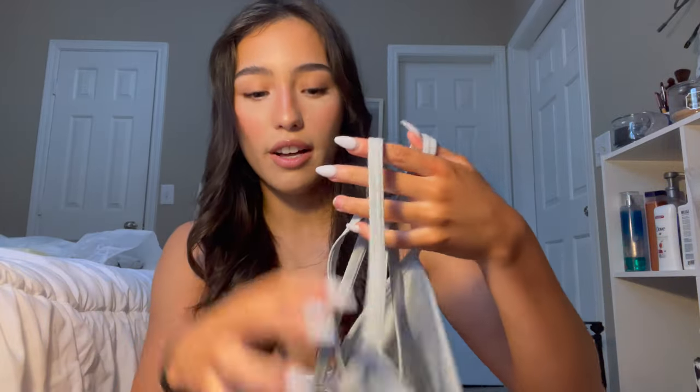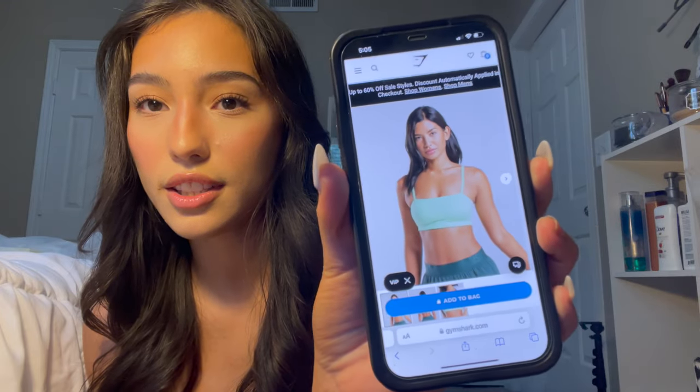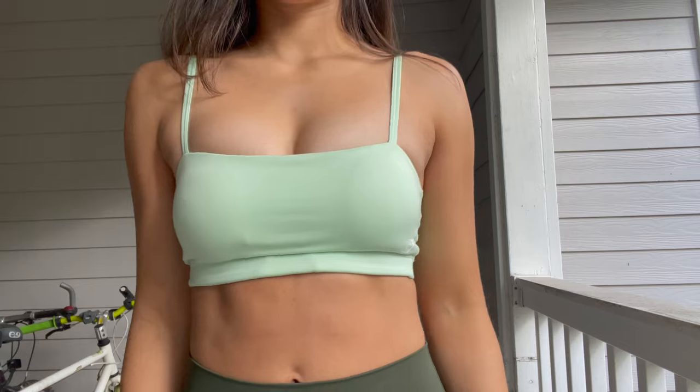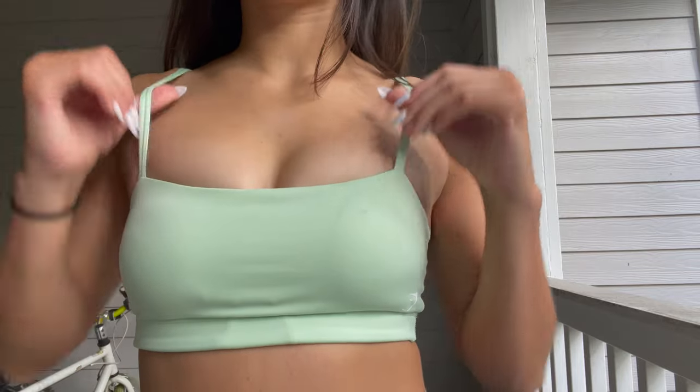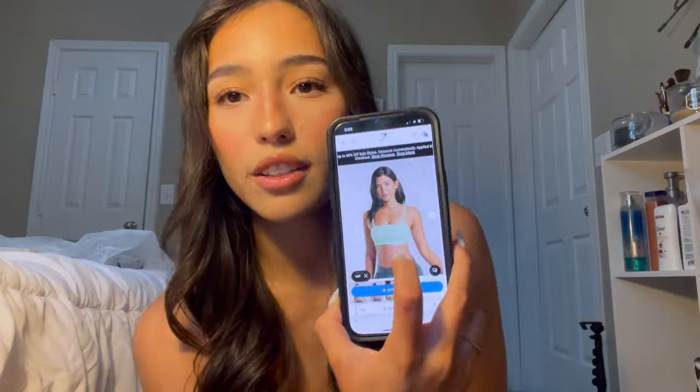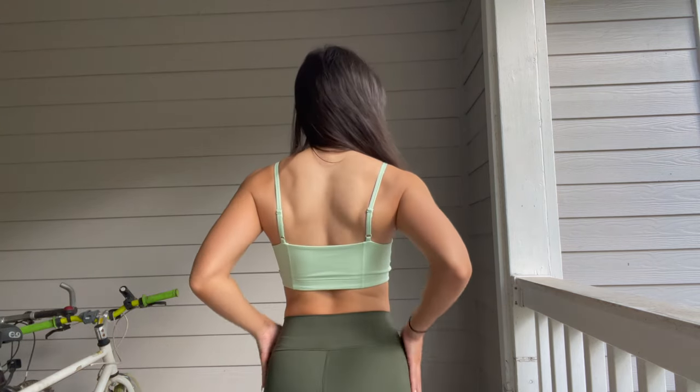It feels very similar to the minimal sports bra — the fabric is buttery soft, same with this one. I got the aloe green because on the model it looked so pretty with her tan skin and dark hair, but in video it looks more washed out. On the website it actually looks that color. The fabric is super buttery soft and it has little detailing in the back.